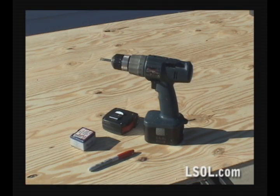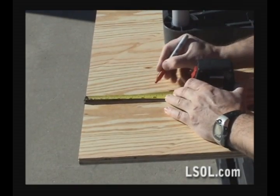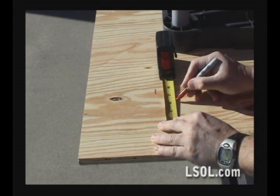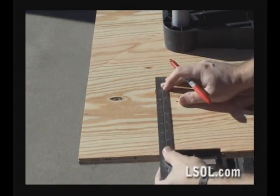Assembly was easy. We just needed a drill, a tape measure, a pen, and some 3 quarter inch wood screws. We measured 6 inches from each side of the wood. This would allow our plastic shelves to be centered no matter which direction we place them in.